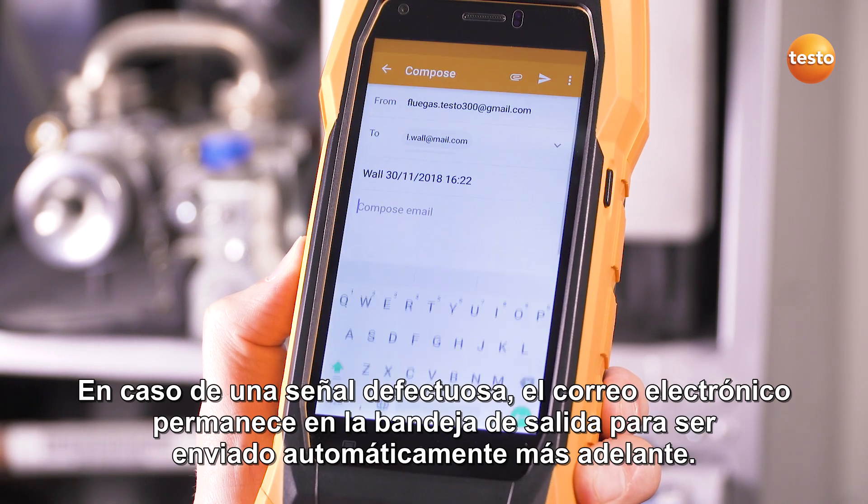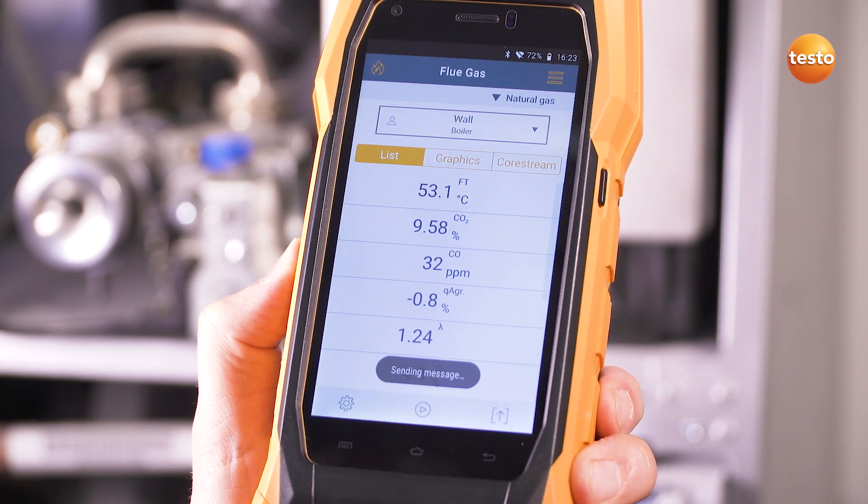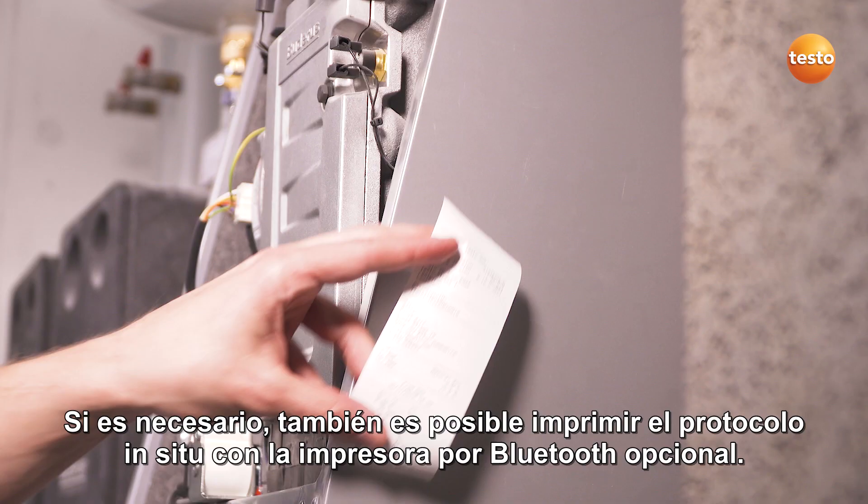Done. If reception is bad, the email stays in the outbox and will be sent automatically later. If required, the report can also be printed on site with the optional Bluetooth printer.